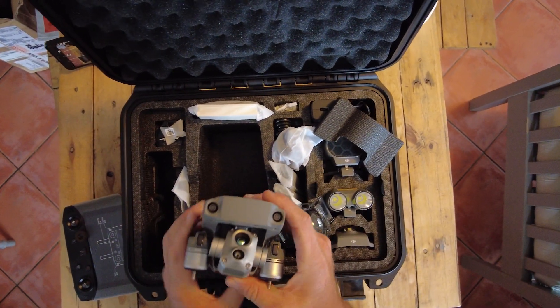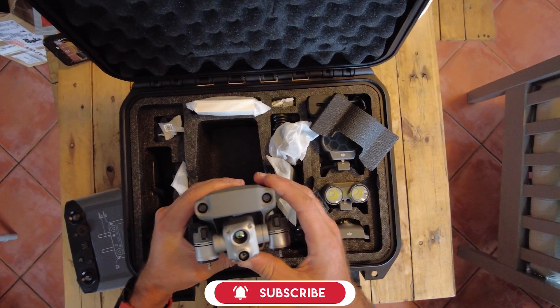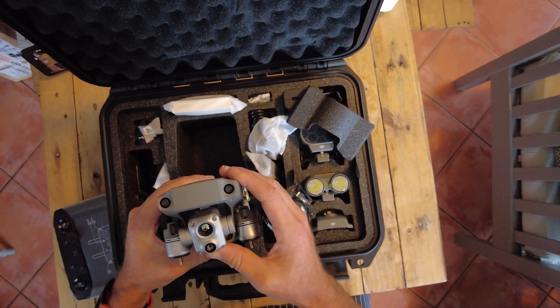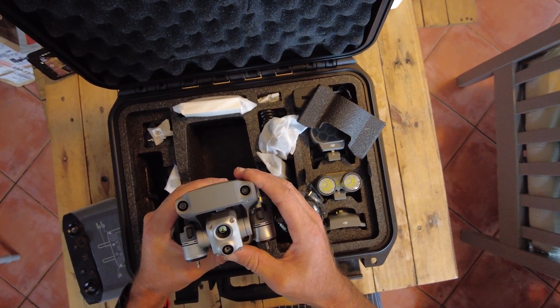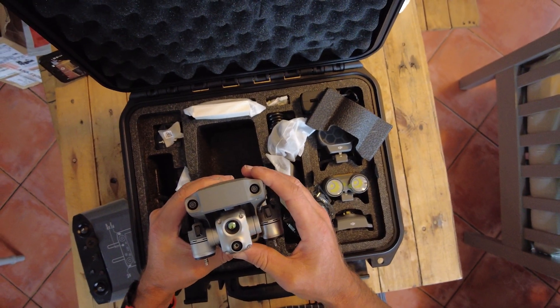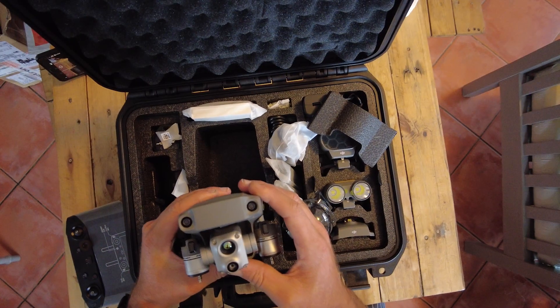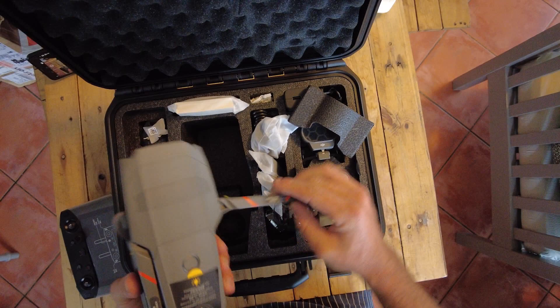Taking a look at the camera module, this one offers a half-inch sensor camera, essentially the same as you get on the Mavic 2, which is a great upgrade on the previous models' standard 4K camera with a two-thirds inch sensor. Then you get that very nice thermal camera which is 640 by 512, as previously mentioned.